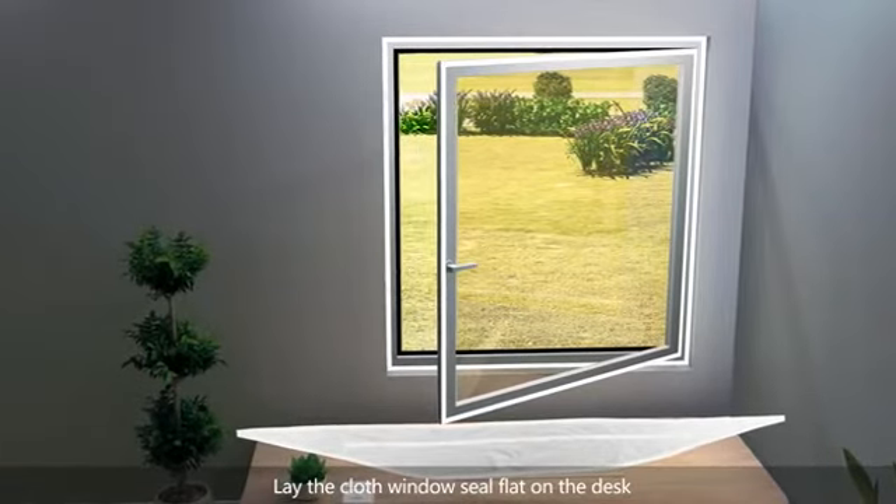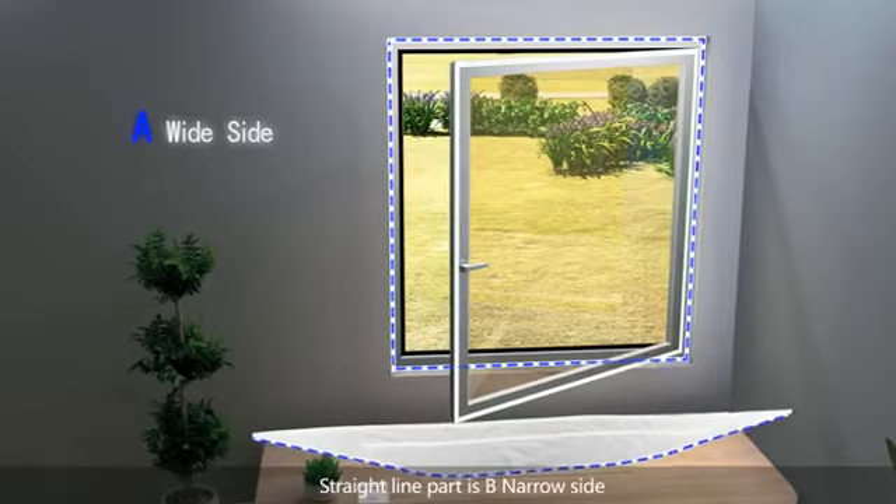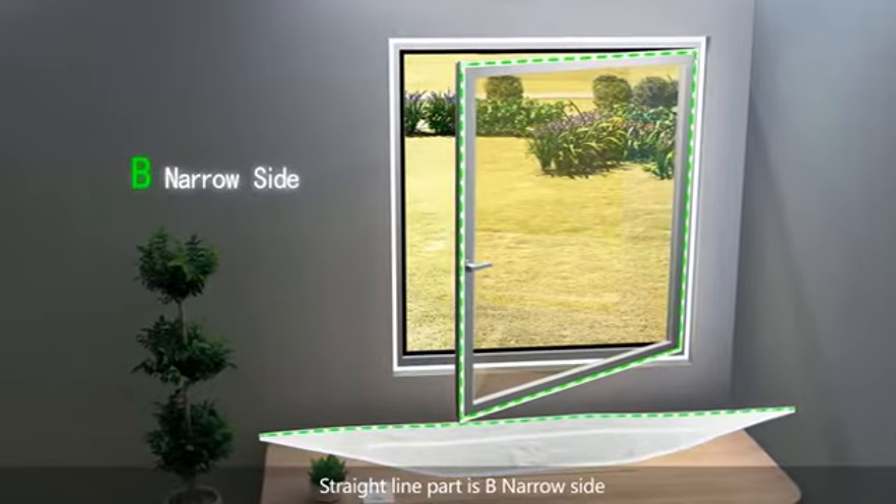Lay the cloth window seal flat on the desk. The curve line part is A, the wide side. The straight line part is B, the narrow side.